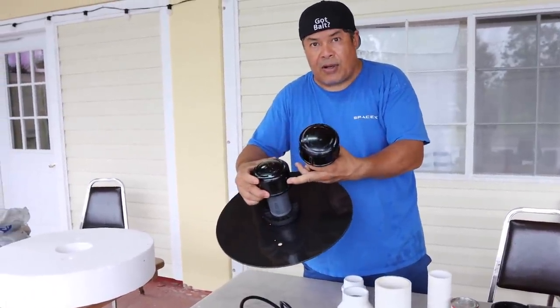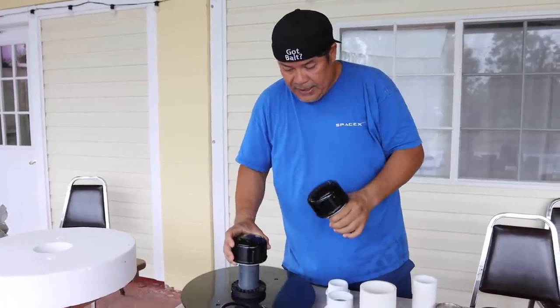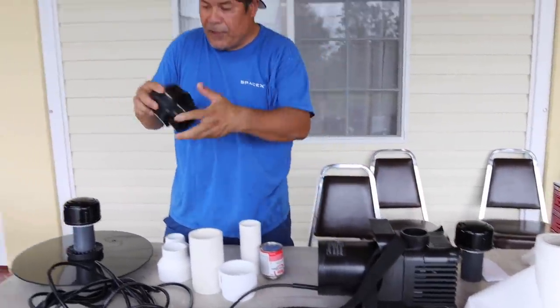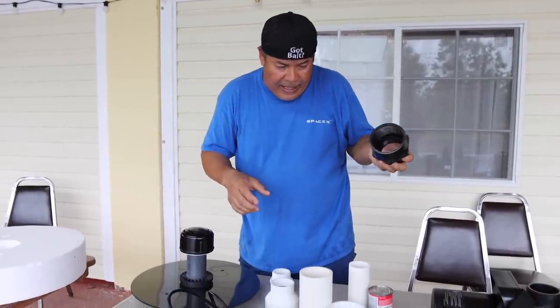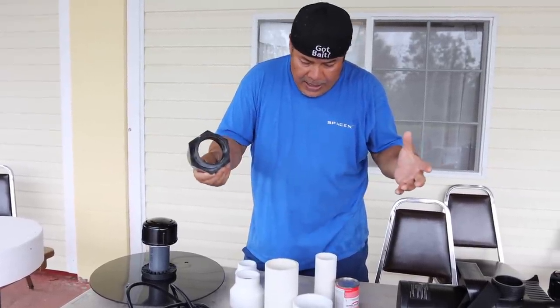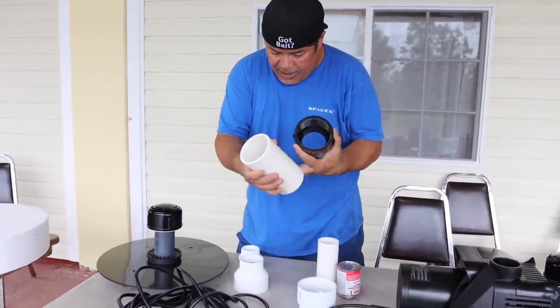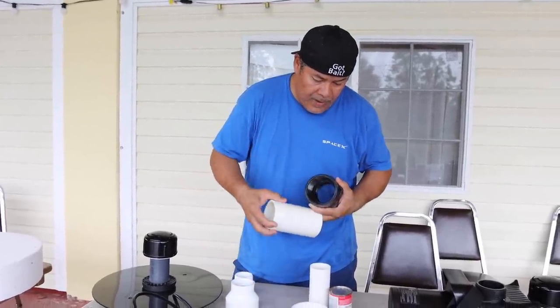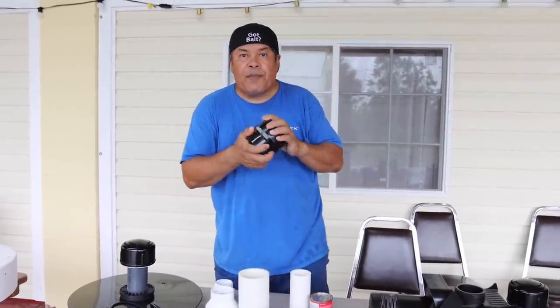Just in case this pump clogged up, I got this one to use. It doesn't come with all of these fittings, so I got to Mickey Mouse it — I got to make it work. I got every piece now — I got this guy and this guy, and I got a reducer. Alright, let's go ahead and put them together.